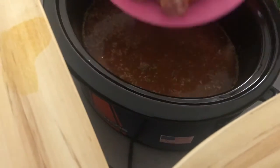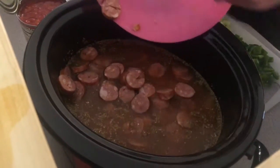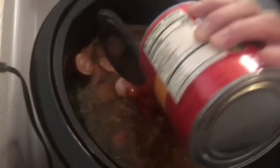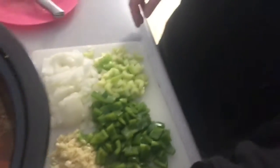First we're going to put in our andouille sausage. Yeah, that's not a vegetable, Dad. So now it's time for the vegetables. You're going to do a big can of diced tomatoes. I don't like tomatoes. Yeah, you do. I don't. Just pretend. I used to like tomatoes.